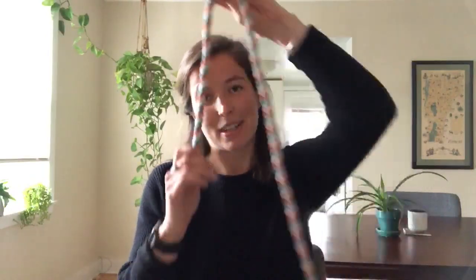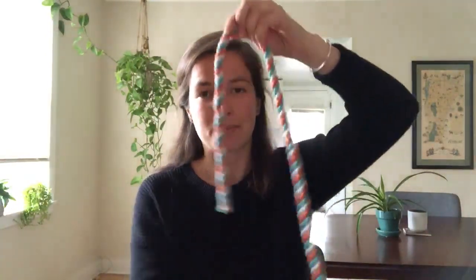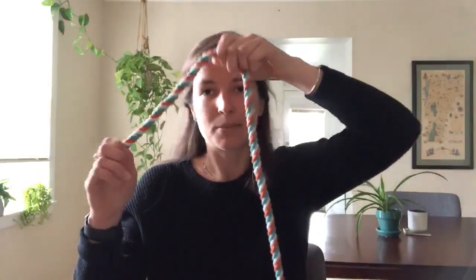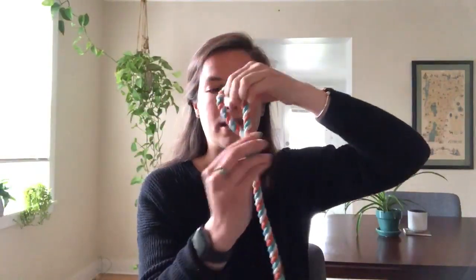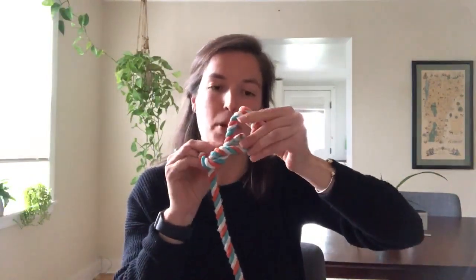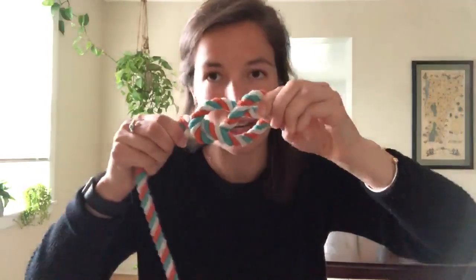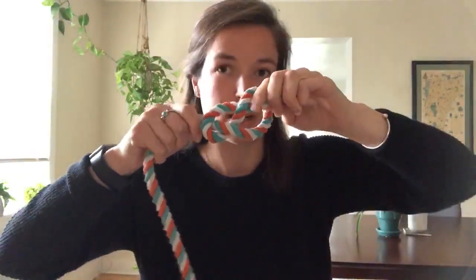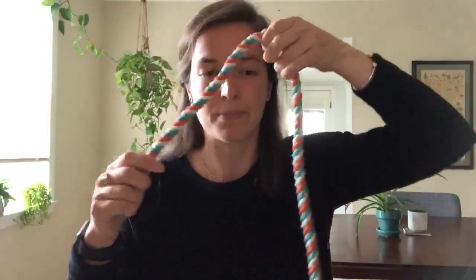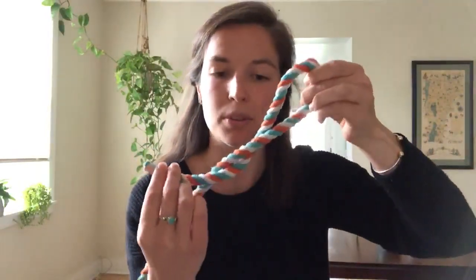To tie a figure eight knot, you're going to take the rope and hold it in front of you. Pretend that this end is attached to something, say your main sheet. You are going to take the smaller end and wrap it completely around the longer end, like so. Then you take the small end and poke it through. It should look already like an eight before you pull it through. Holding both ends of the knot, pull tightly. So it looks like a little eight. I'll do that again: you go all the way around the long end of the rope, then you poke it through the back, pulling both ends. It should look like a figure eight.